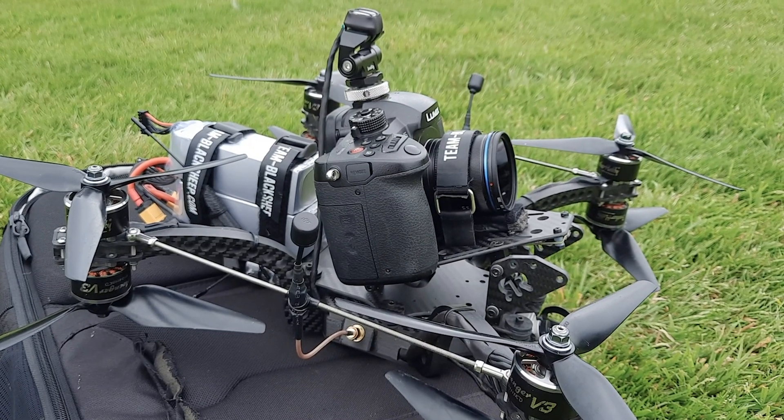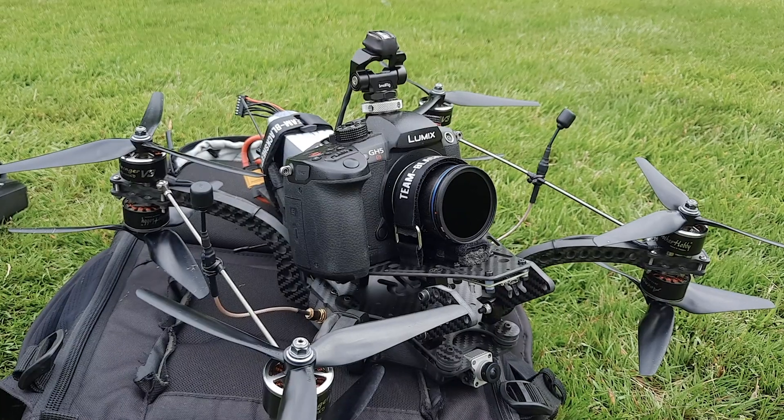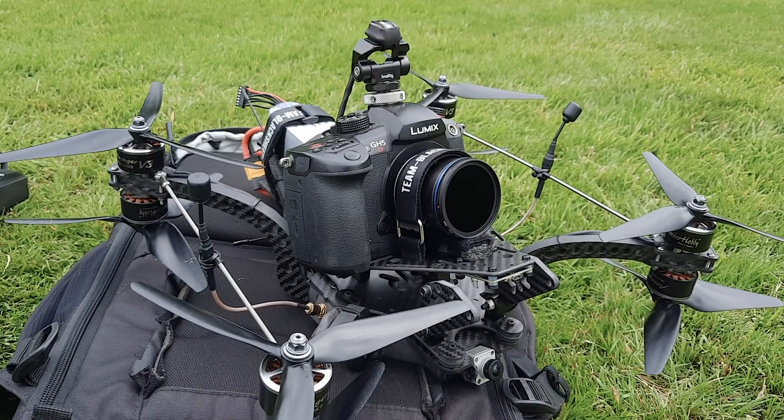That was the most stable position hold that I've seen out of this or out of the other test rig that I was doing. Next up, going to do a little bit more return to home.